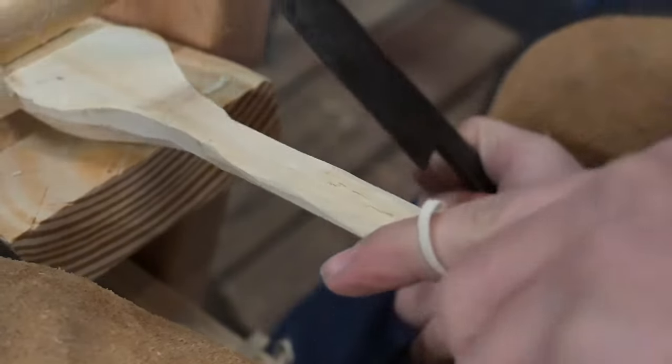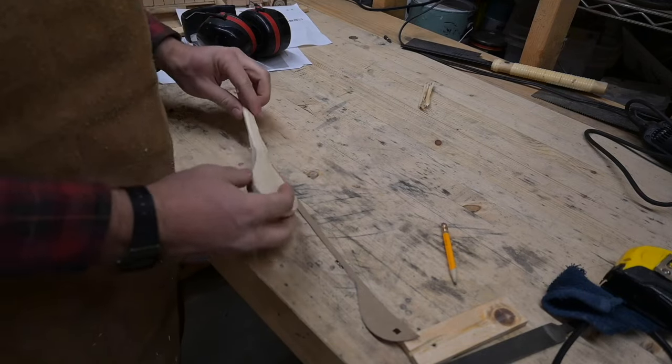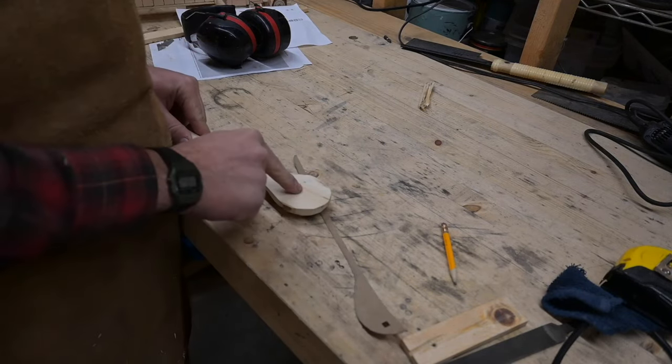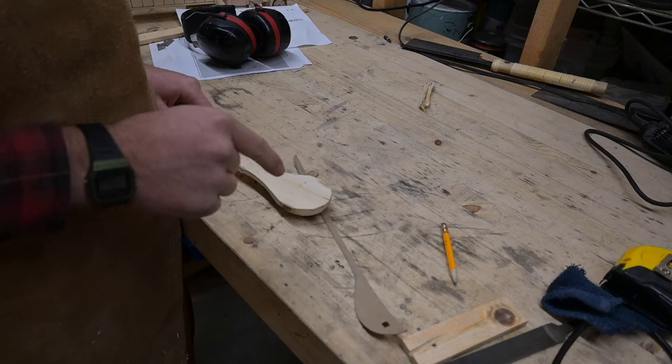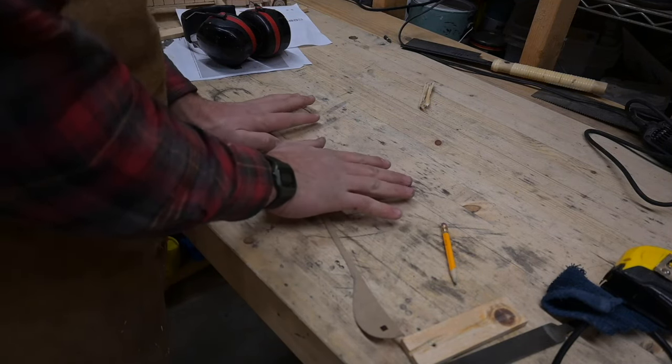We're going to move to the hand carving knife pretty soon. I just remembered a trick I forgot to do: before I cut it out, cut the bowl. I should have done that because now it's going to be a lot harder to clamp everything. But before I get any more shaping done, I am going to cut the bowl.